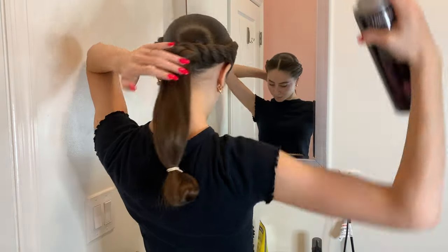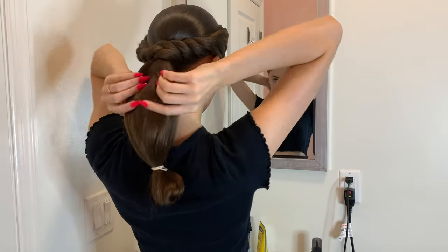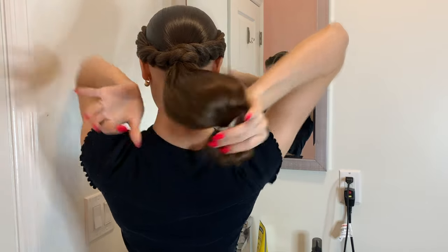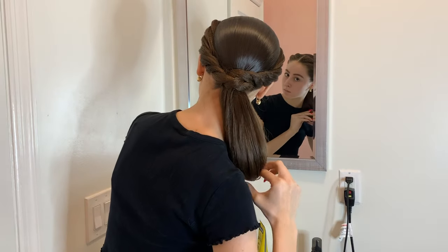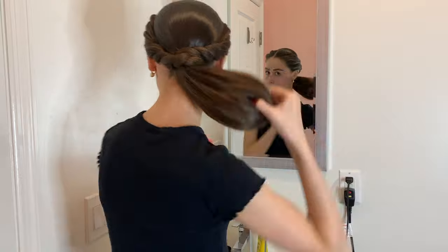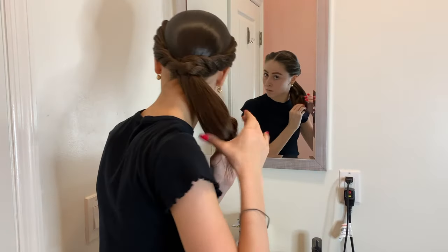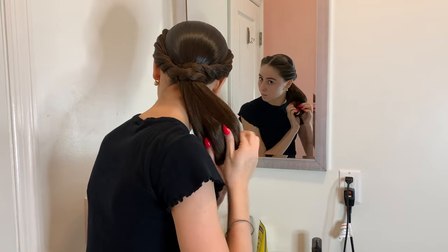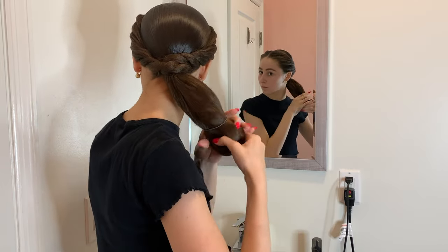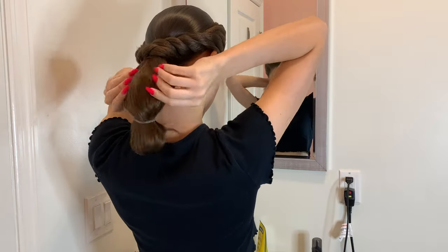I wanted to check how big my bun would be if I kept it like this, but when I rolled it under, the bun was still way too long. So I tried rolling it one more time and thought that would be a pretty good length. After rolling it for the final time, I encased my hair completely by itself, and took another rubber band to make one last little ball of hair to put underneath the bun.